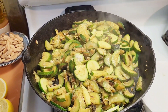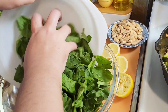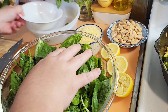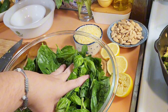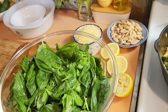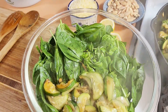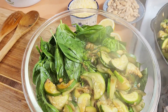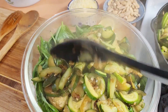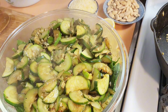The zucchini is just about done. Before it goes in the food processor, you have to let it cool down. What I like to do is take a large glass bowl and put the spinach at the bottom along with the basil, then pour the hot zucchini over the greens. It helps wilt them down and soften them up before going in the food processor, and reduces the volume - mainly because I have a small food processor. If you have a large food processor and can fit everything in, you don't need to do this, but you do need to let the zucchini cool. I'm going to let this sit for about 20 to 30 minutes.